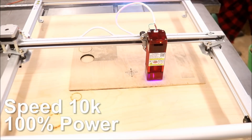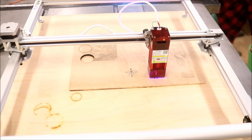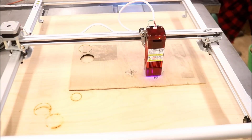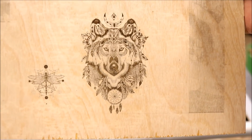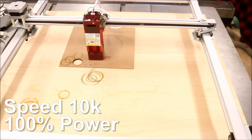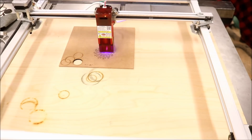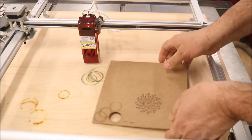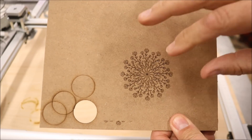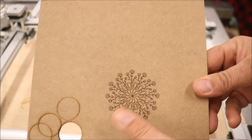I wanted to figure out what kind of detail this laser could do, so I found a dragonfly and a very detailed wolf design. The results in the plywood were just amazing, so I tried it on MDF and I really wasn't disappointed there either. This is on MDF — very detailed. It burns at 100% power. Not bad.